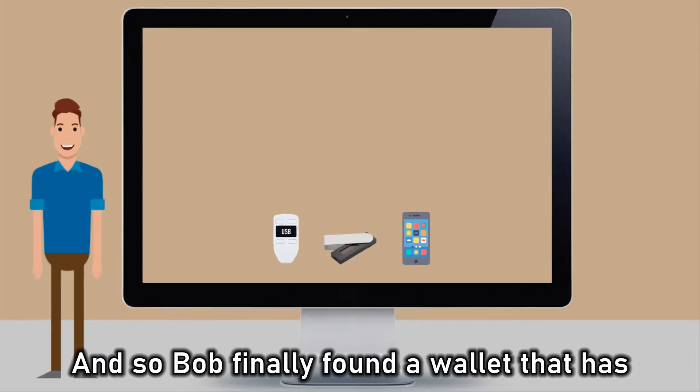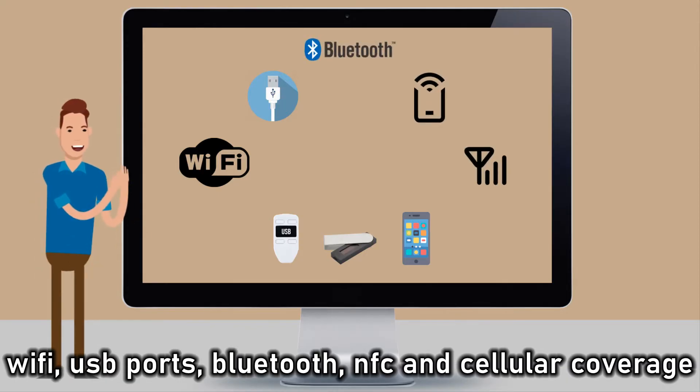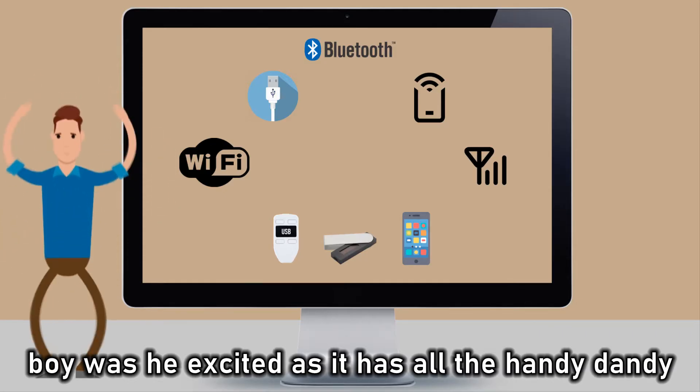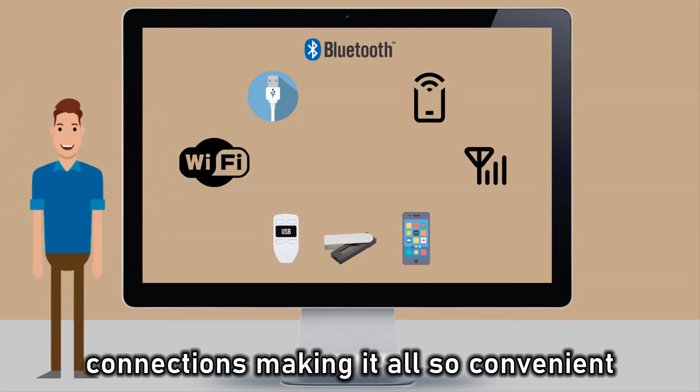And so Bob finally found a wallet that has Wi-Fi, USB ports, Bluetooth, NFC, and cellular coverage. Boy, was he excited, as it has all the handy dandy connections, making it all so convenient. Right?